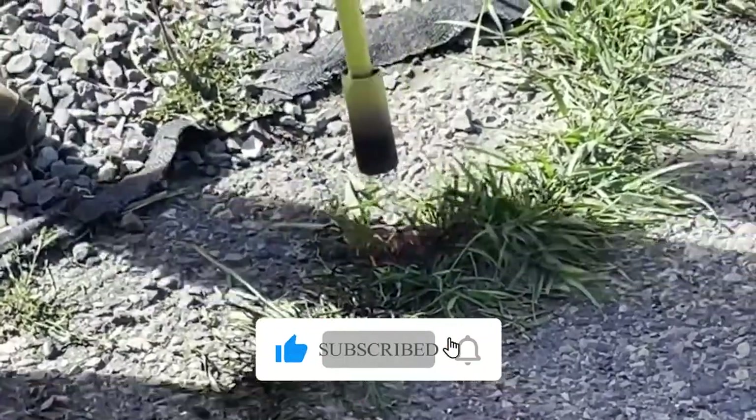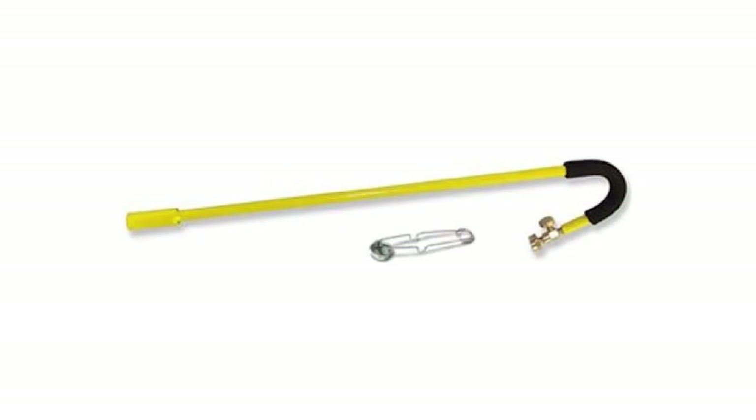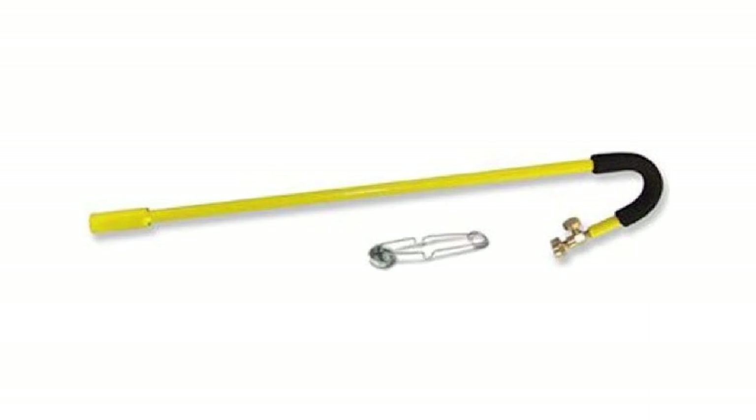Praised for its durability and effectiveness, and with its dependable manual striker, ignition is hassle-free. Say goodbye to weeds by getting your Mini Weed Dragon today.